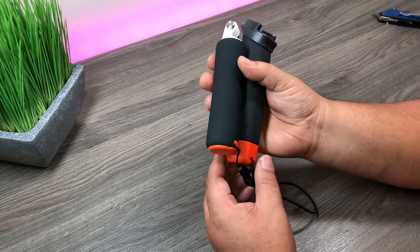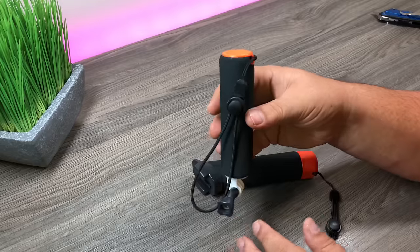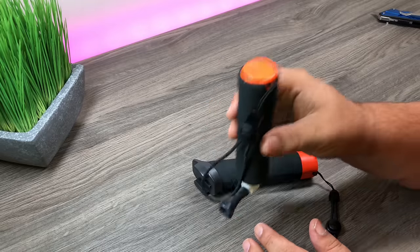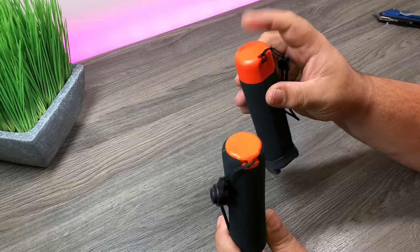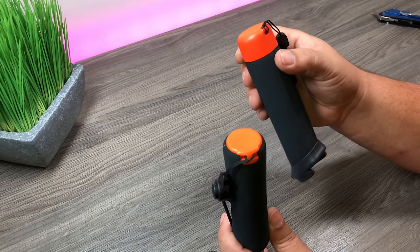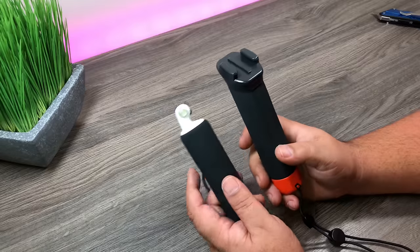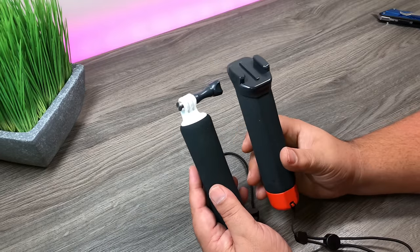I think that'll be more visible in the water if you do happen to lose it. When you drop your GoPro or it's floating, it bobs upside down, so this end is what's sticking out of the water. That's gonna be obviously a lot more visible, especially if there's a chop on the water — it will be easier to locate.